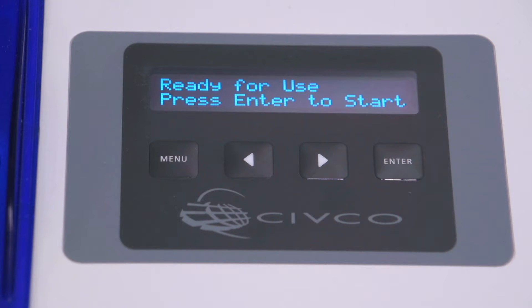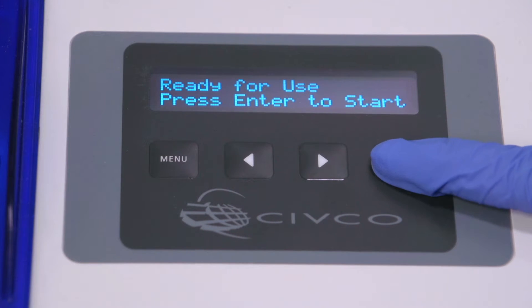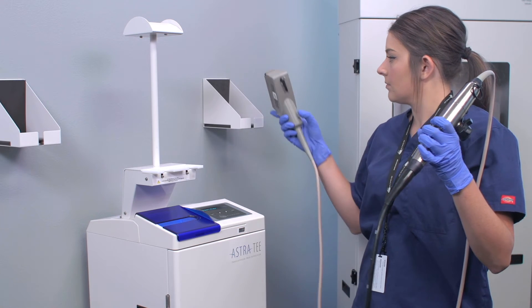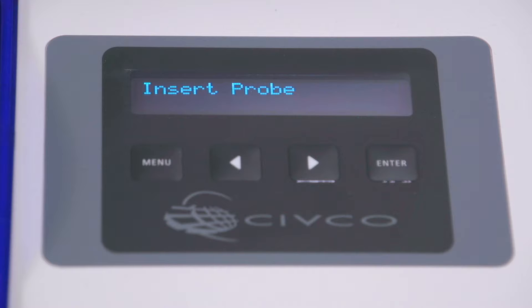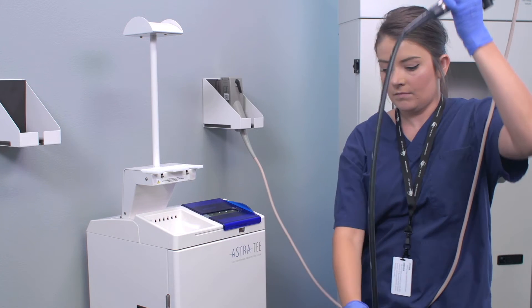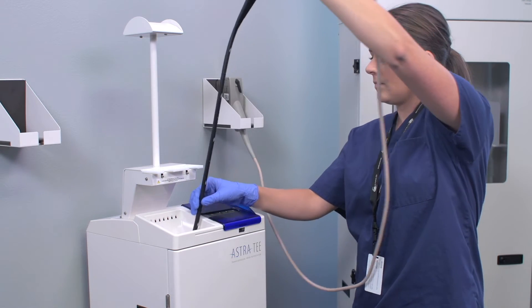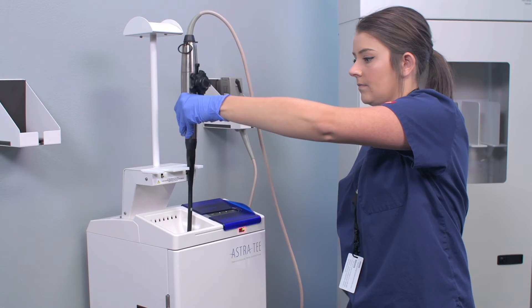Press Enter to start. The display reads 'Ready for Use' with date and time. Scan the probe connector and place it in the wall bracket. The display now reads 'Insert Probe.' Insert the probe into either disinfection tube of the Astra, sliding it through your gloved hand in a slightly curved motion, and place the probe handle into the holder.